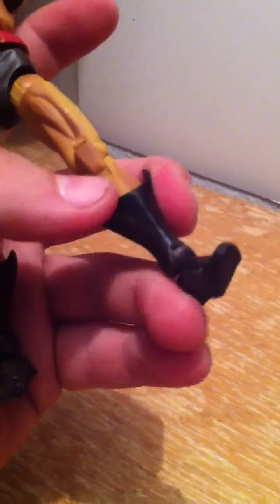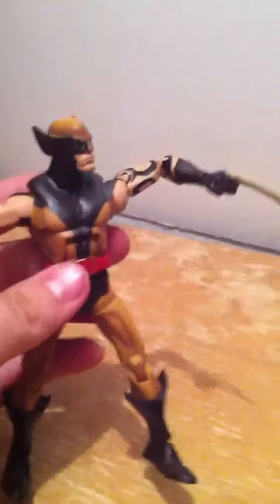He's got a little pivot on his ankle, his toes go up and down, and right through the ankle there's a pivot as well. All in all I'd say that's a pretty solid figure, other than the negatives I had about him.